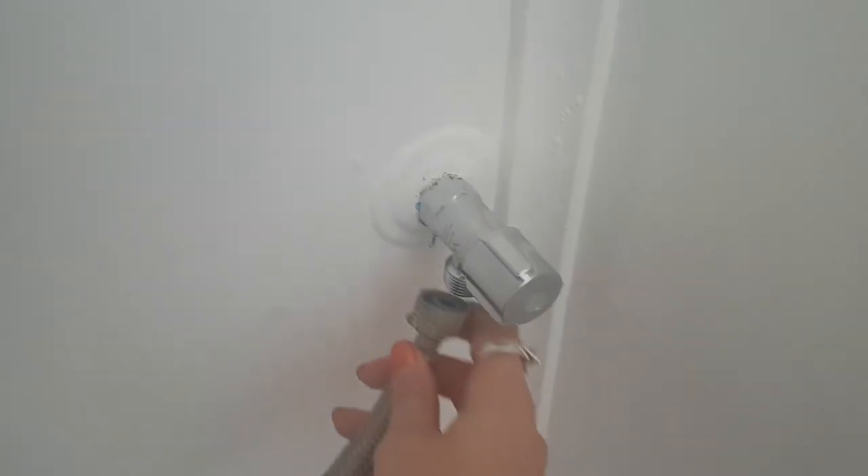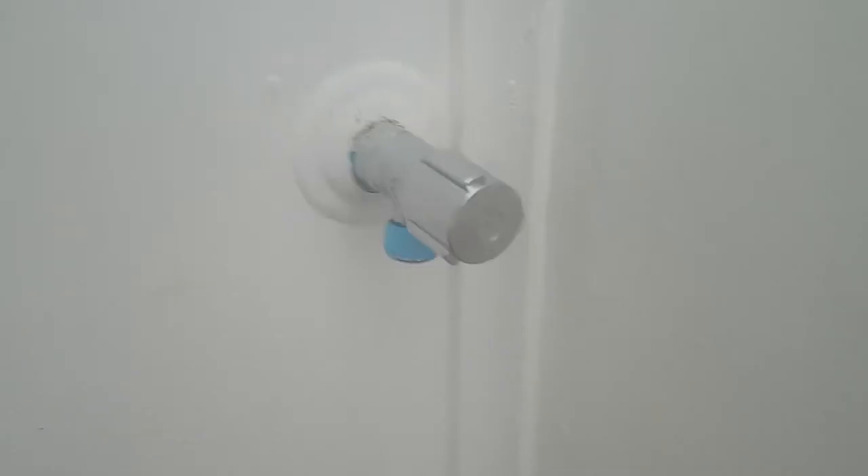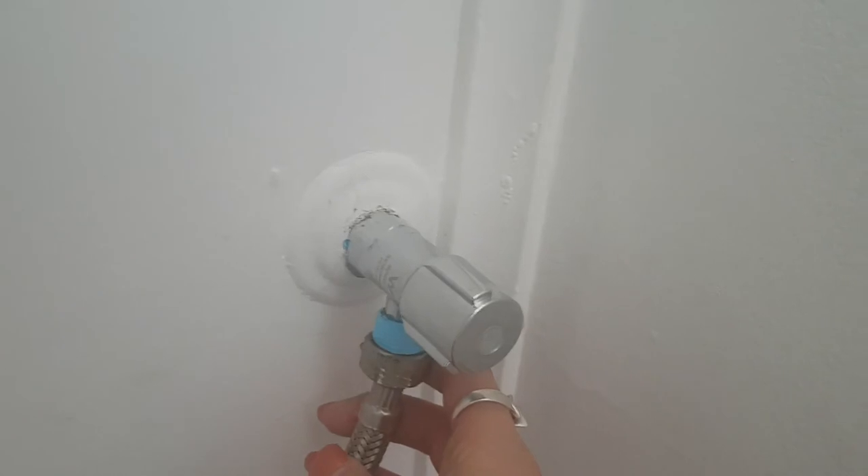Once that's done, use the same thread tape or liquid sealant on the bottom connection, which is where you install the hose that goes to the cistern. Same thing — you want to do it in the clockwise direction.